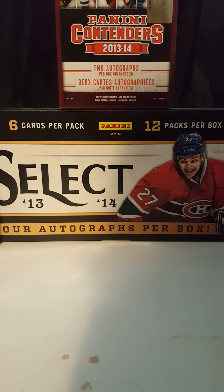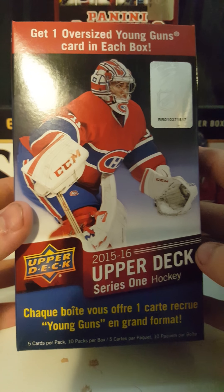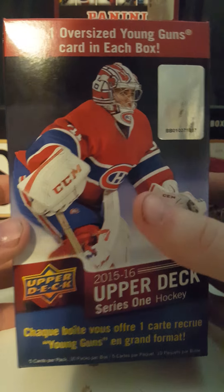Hello guys, PhillySwirl here and I'm back with another YouTube video. Today I'm going to be opening a 2015-16 Upper Deck Series 1 Hockey. Hoping to get a McDavid, so let's get started.